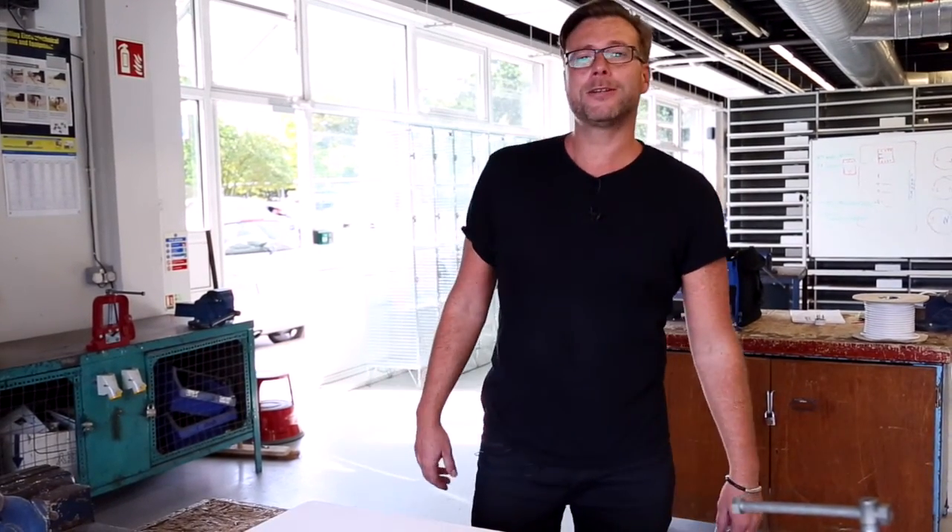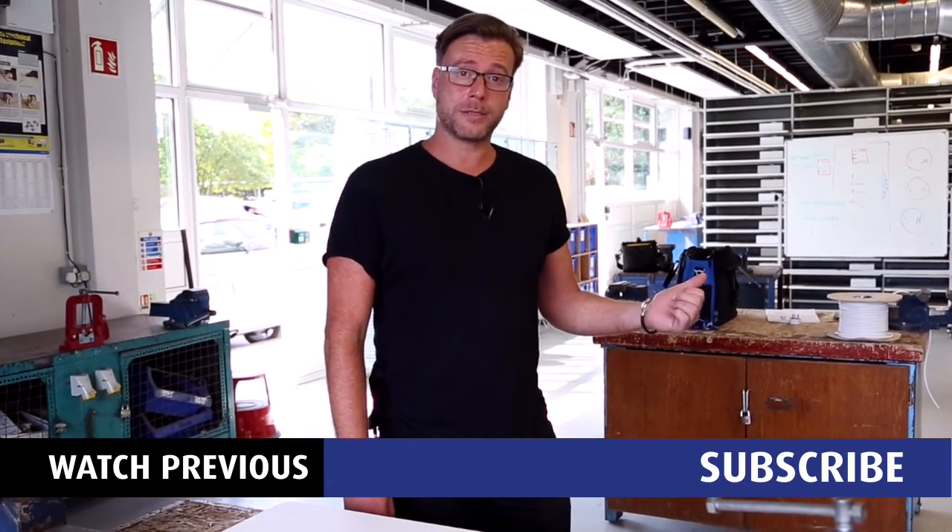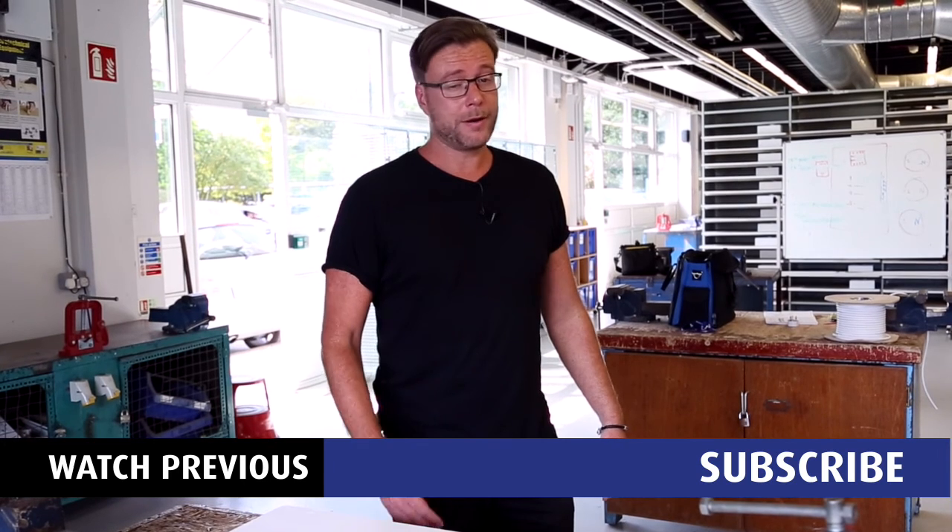So that concludes our How To Electro series. Thanks for watching. Please do look back on some of the other videos and I hope you enjoyed it.